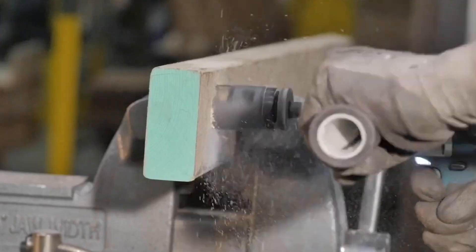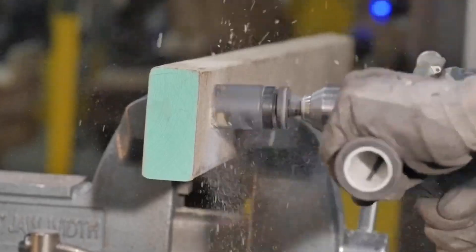Knowing when and how to properly clear chips from your hole saw will speed your cutting process and ensure the longest cutting life for your hole saw.